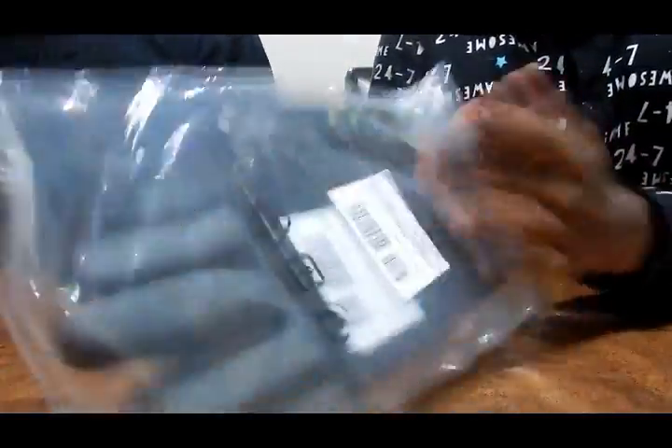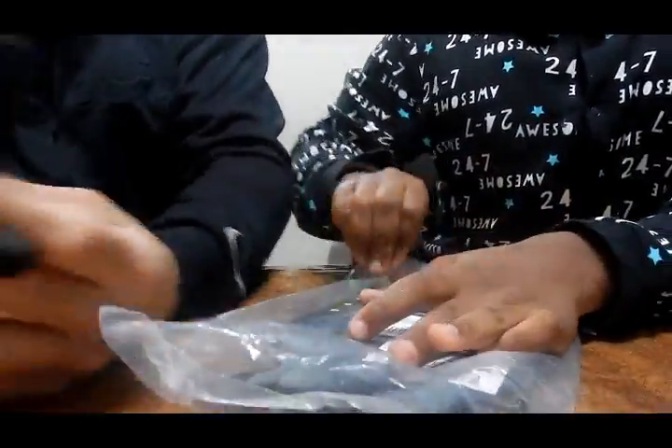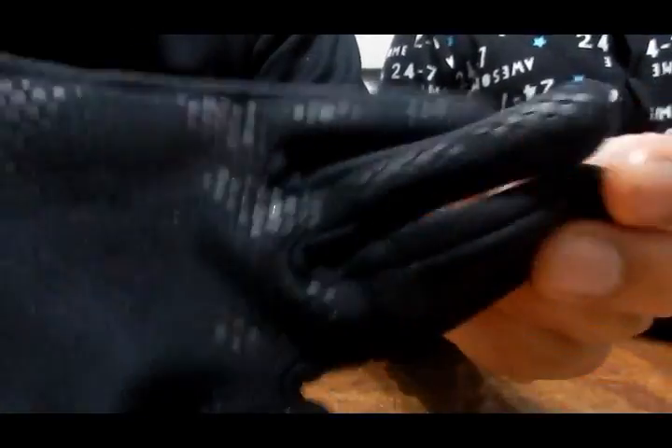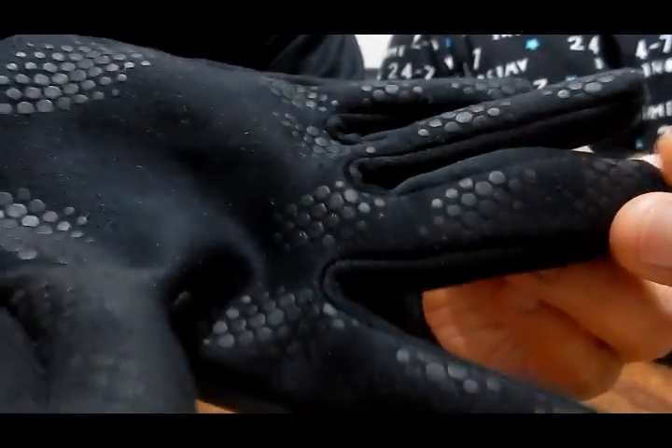Academy Hyperwarm — these are Hyperwarm gloves, really good gloves. Grippy bits. They're a kind of camo design. We got them from JD.